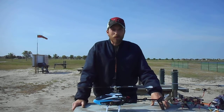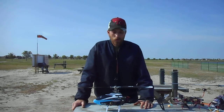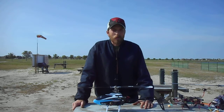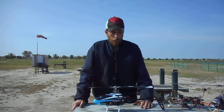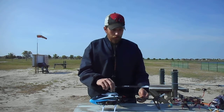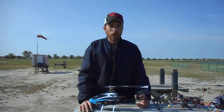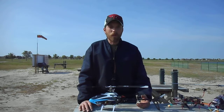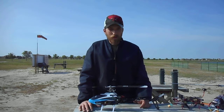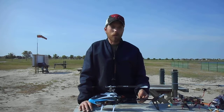Hey, this is Mike with AllDay3DRC Reviews, bringing you the Blade 300 CFX. In previous videos I had the Blade 360 CFX and the 180 CFX, and now I have the 300 CFX. The reason I bought the 300 CFX is because of the 360 and the 180 — I've had plenty of fun with those two and figured I'd go ahead and get the 300, assuming what I was getting would be somewhere along the same lines as the other two.